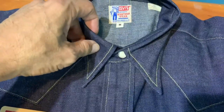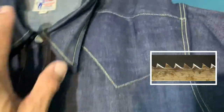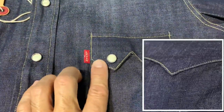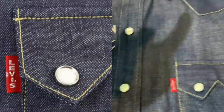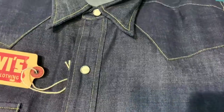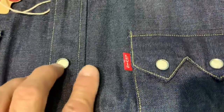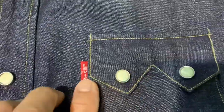It comes with a pointed collar. It is called the Sawtooth shirt because it has the sawtooth design along the yoke. This sawtooth pattern is repeated on the two flat pockets and also on the back yoke, which I'll share with you later. Very interesting is that it also has a lovely placket, which makes it look very neat.